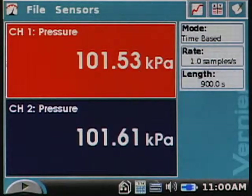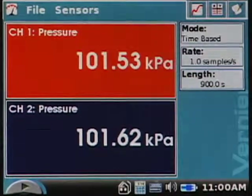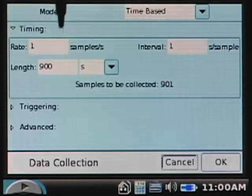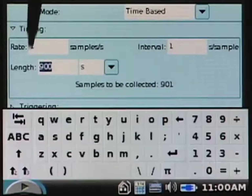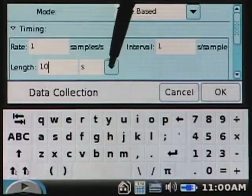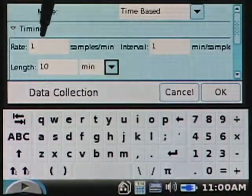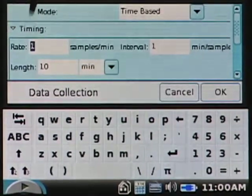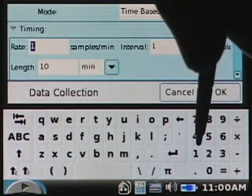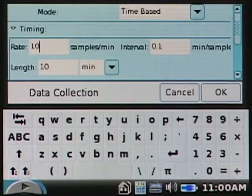Our default collection parameters for the pressure sensor is a 900-second time graph, one sample per second. The lab asks you to do only ten minutes and to do fewer samples, so we need to go and change that — it's very easy to do, just tap there. I'll change my experiment length from 900 seconds to ten minutes, then change the sample rate to about ten samples per minute, so once every six seconds.